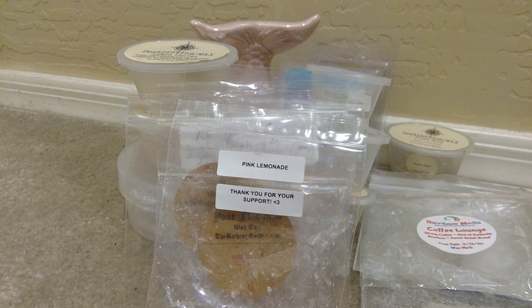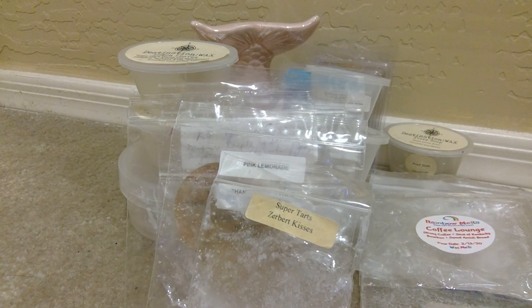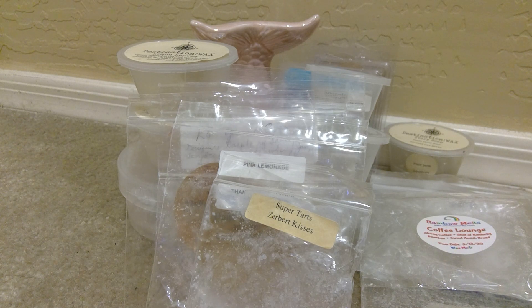From Super Tart, I melted Zerbert Kisses. Which I felt like on cold this smelled like grape. I'm not sure when I was warming it — this was very, very light. It was just a piece so I had this going in my front room and I don't really remember smelling much from there. So I'm not sure what Zerbert Kisses is and I did not look it up, so could not really tell you.